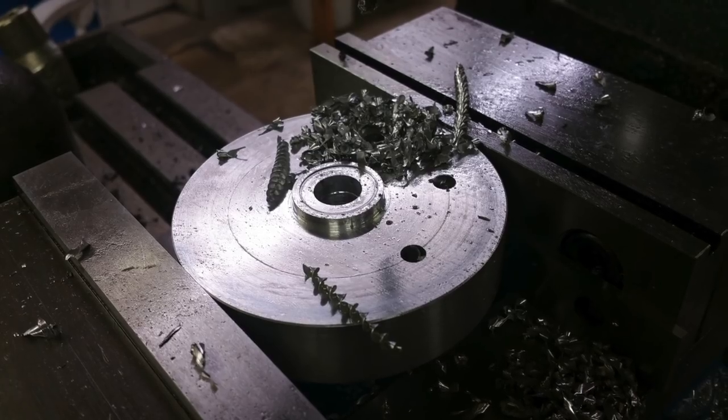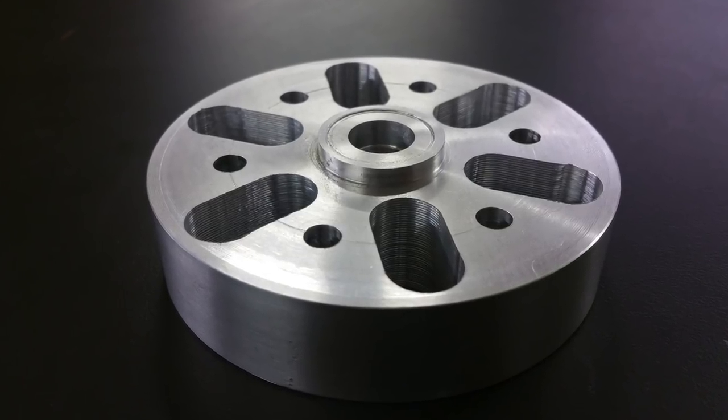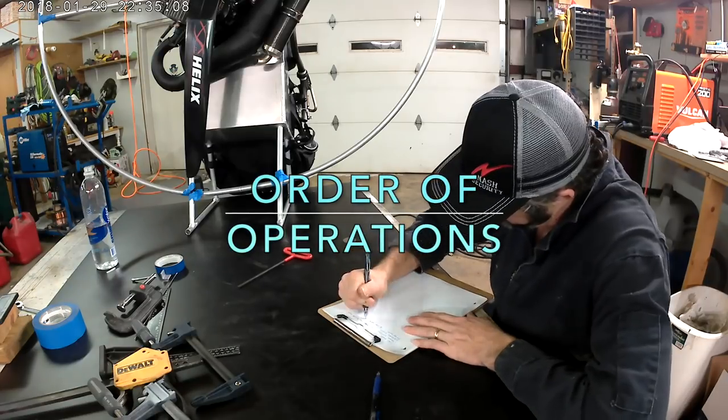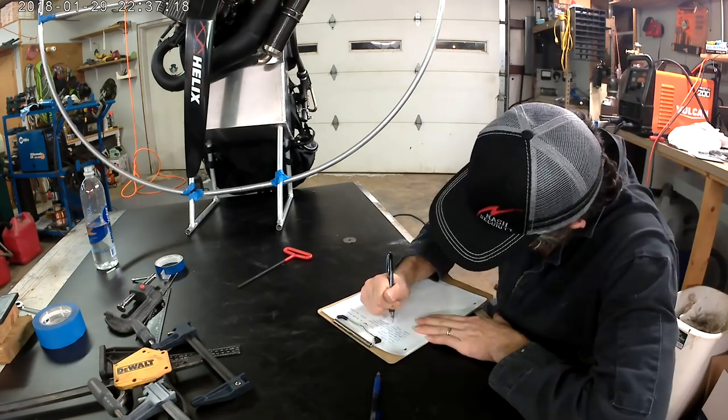I manually laid out the bolt hole pattern — always wanted to do one manually like that. I had to prioritize some things that needed to be done. For example, I wanted to make sure I had all the welding complete before I attempted any epoxy, because the welding would destroy the epoxy.